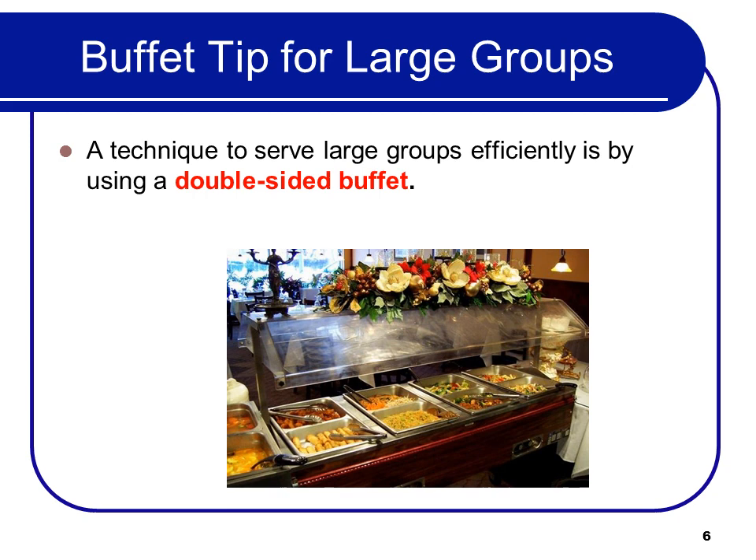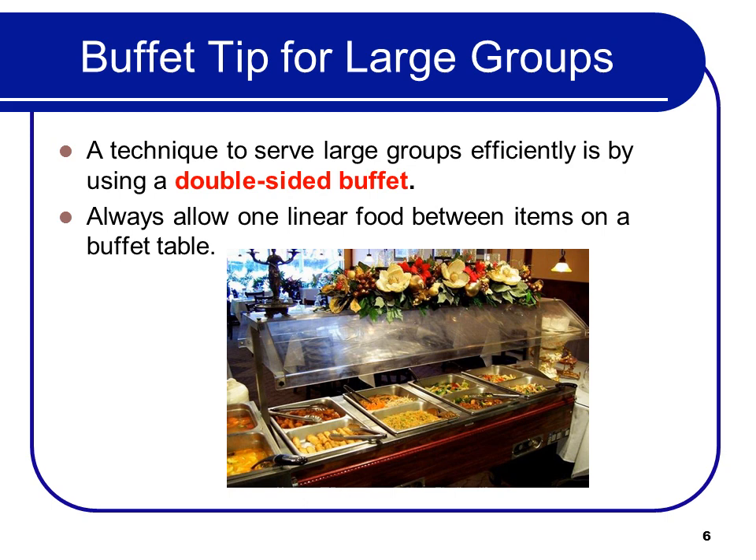A technique to serve large groups efficiently is by using a double-sided buffet. When you have a double-sided buffet, it has to have tongs and appropriate serving equipment on both sides. A lot of times you'll go to a buffet and you're waiting for the person across from you to finish with a spoon — that isn't really a double-sided buffet.